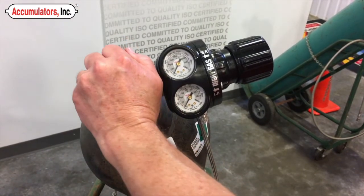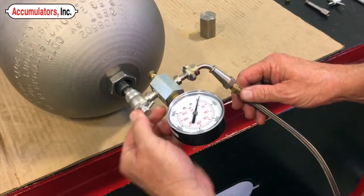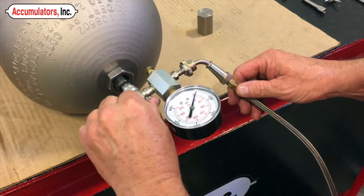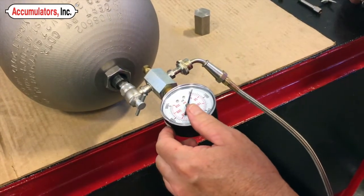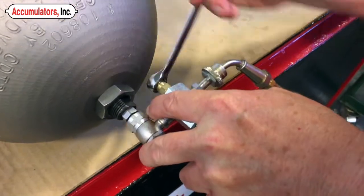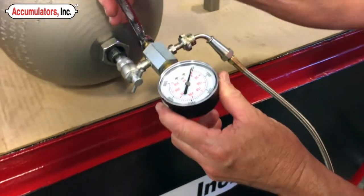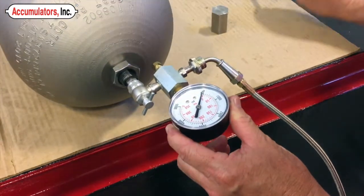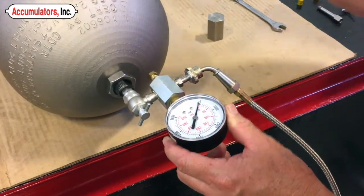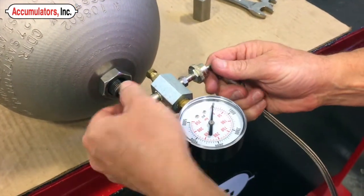When you reach the correct pre-charge, turn off the nitrogen gas. Turn the handle counterclockwise to allow the valve core to reseal the bladder. Bleed the pressure from the charging assembly using the bleed valve. Remove the charging assembly from the gas valve by loosening the right angle chuck.